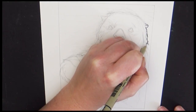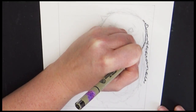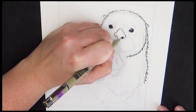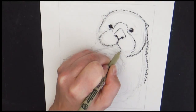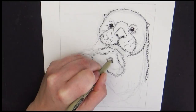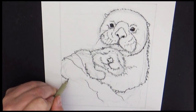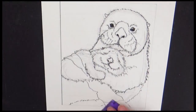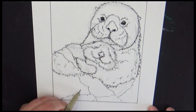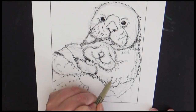Instead of drawing a line all around the sea otter for the shape, I'm using my micron pen to create just little lines and textures that give the illusion of fluffy fur. Towards the top of the sea otter's body where it's a little more dry, the fur lines will be more individual. As it gets down closer to the water where they might be wet, I'm going to clump them together a little bit to help create that wet effect. I still wasn't quite sure what I wanted to do with this picture — I knew I was going to add color, but I also wanted to add a lot of ink work to really create some textures.